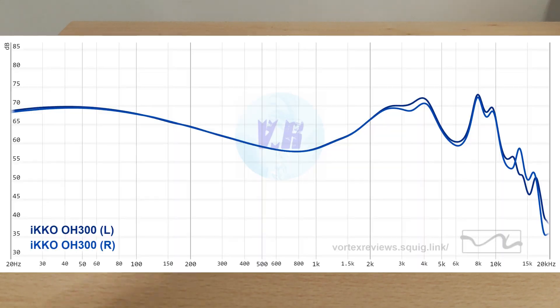Looking at the graph now — these aren't tuned how I expected. Bass-wise there's quite a lot of it; they essentially are a V-shape. I like electronic music so I do prefer bass, but I found it bled a little bit too much into the mid-range. These are tuned in what I'd class as fun sounding. I had a friend try these — he's into trance music and he loved this set.